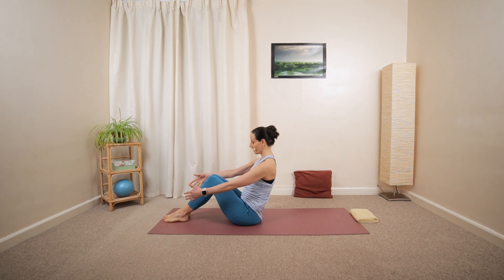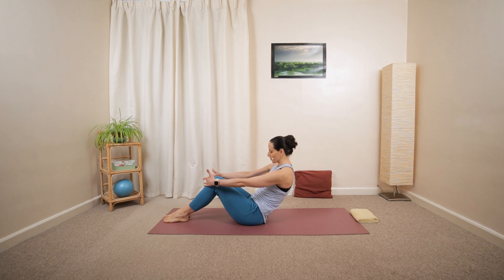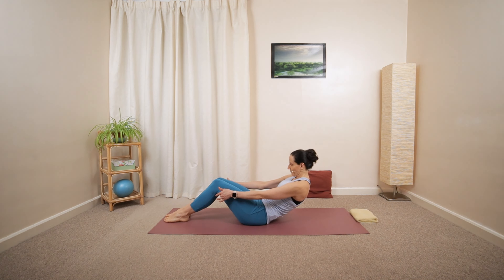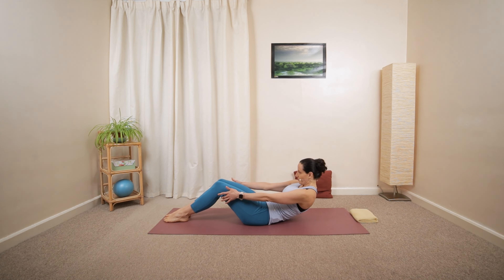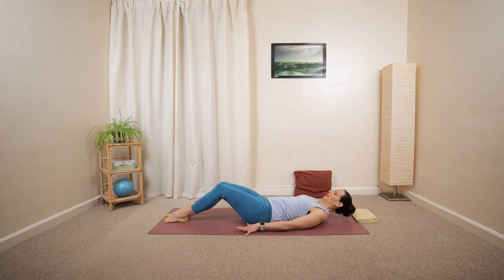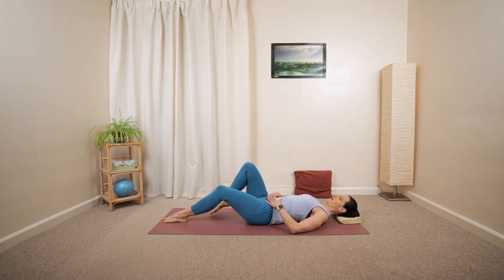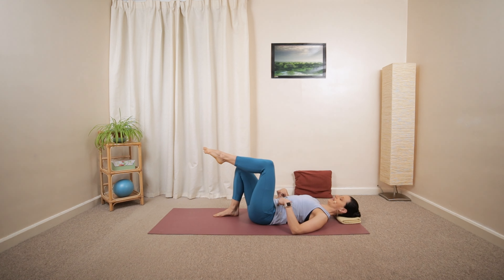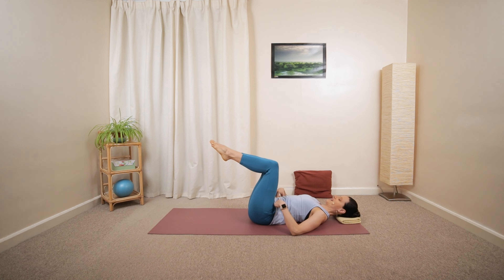Reach forward with the arms, tilt the pelvis and gradually lower your sacrum — lower back, mid back, upper back towards the ground, slowly lowering your back down. If you need to, you can grab your thigh, or lower your arms, or gently roll over your side if it's more comfortable. Fold the knees, move your heels a little closer, tummy engaging, then pick up the right knee above the hip, then the left knee as well into a tabletop position.